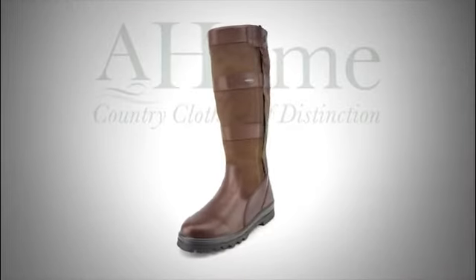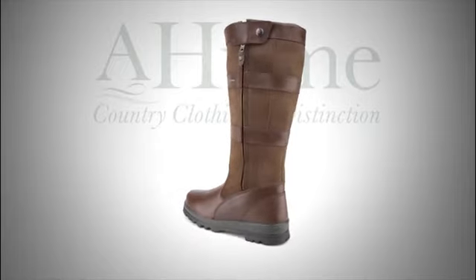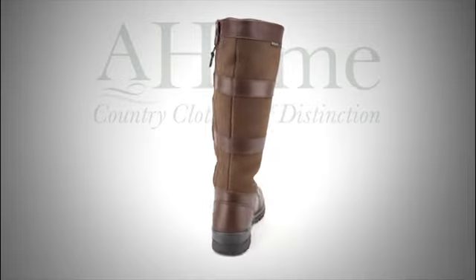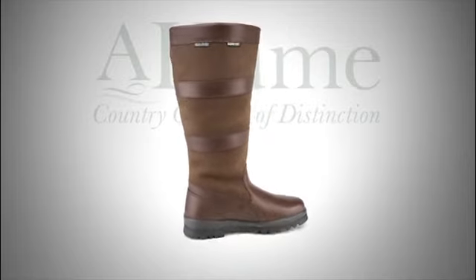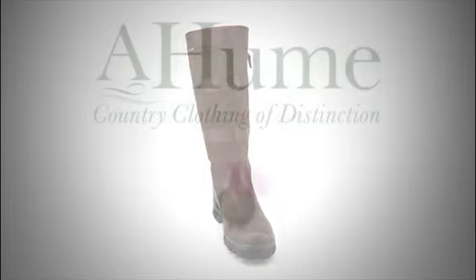The boot is suitable for all weather conditions — rain, mud and snow. A little maintenance is required to keep Dubarry boots in tip-top condition. We recommend that boots are cleaned and cared for using the Dubarry range of products. Boots should be allowed to dry naturally if they get wet and should not be dried in artificial heat.